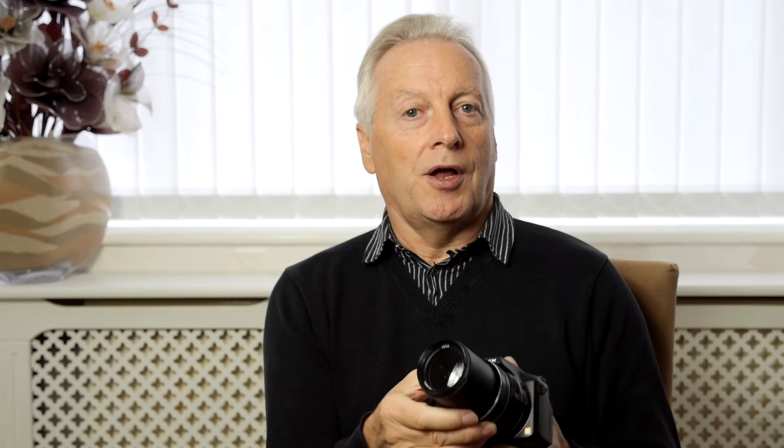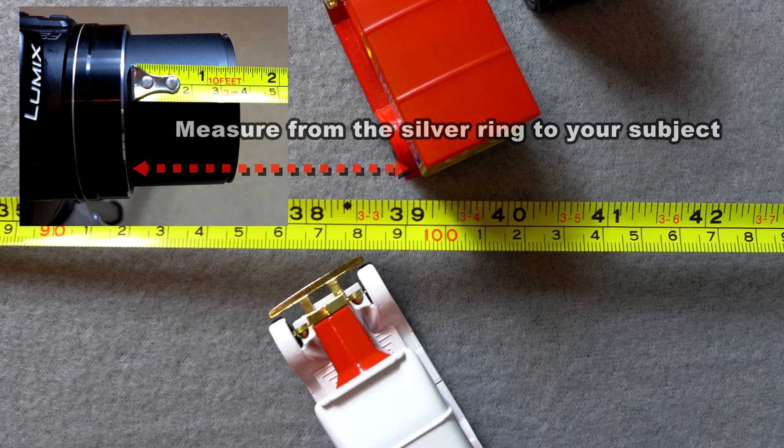With the close-up lens attached, and using the chart available on the download site, you can see the distance you'll set the camera to your subject, and also the actual field of width. With the close-up lens on the FZ200 at full zoom, the chart shows what I've called 'depth of focus' — not to be confused with depth of field. I'm using depth of focus for the range within which this camera will focus with the lens on and set to full zoom.